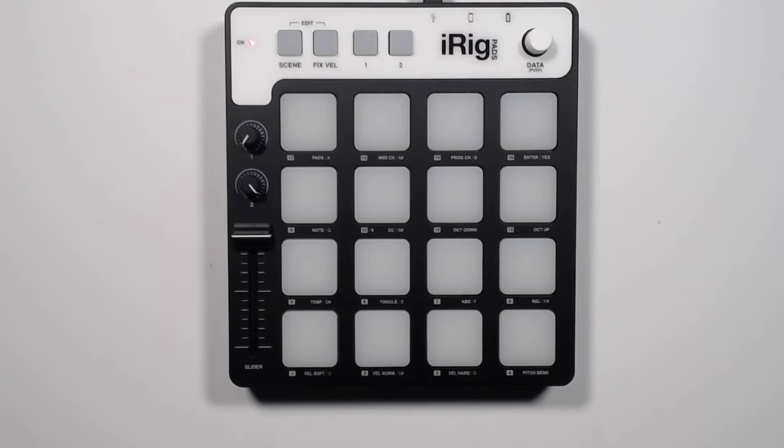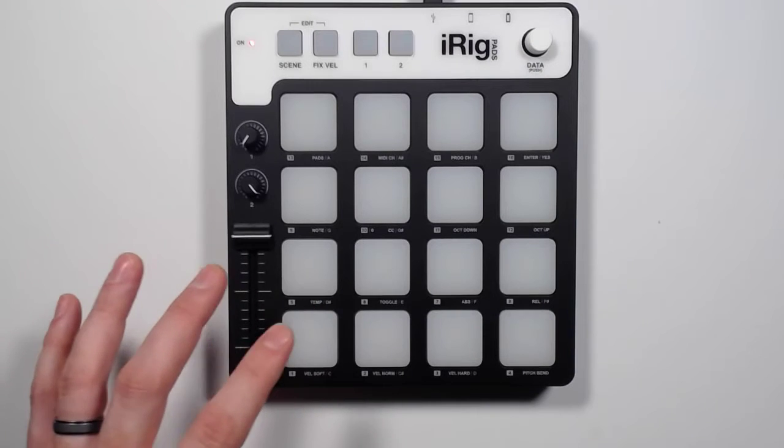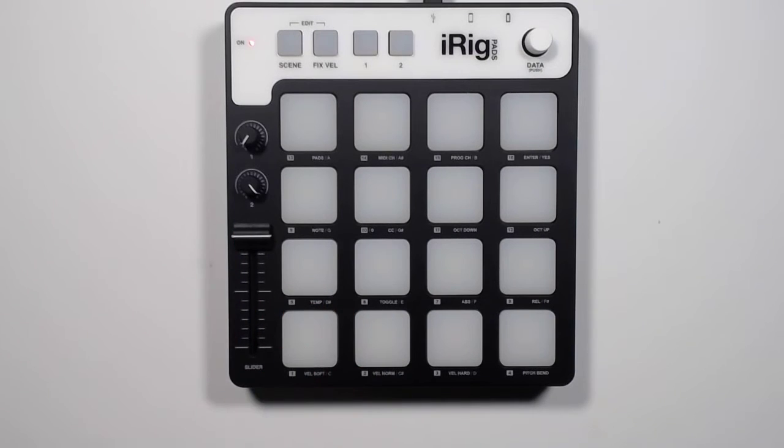Hi, welcome to The Shed. This is the third episode in our finger drumming series and this one is all about bass drum independence. I'm just going to start right away. I'm using the IK Multimedia iRig Pads interface. This is my bass and metronome loop.